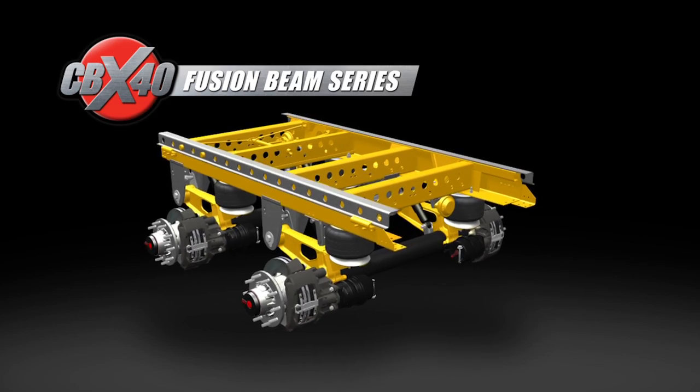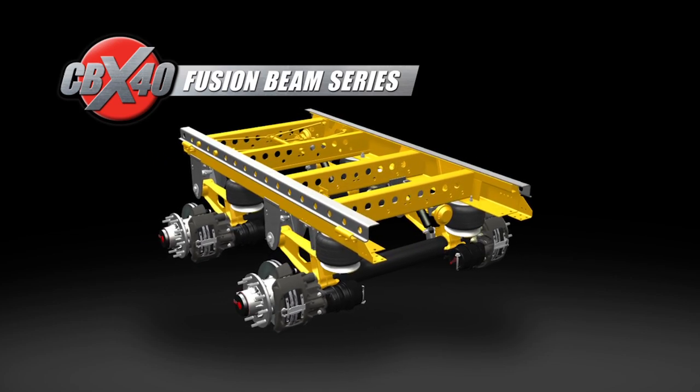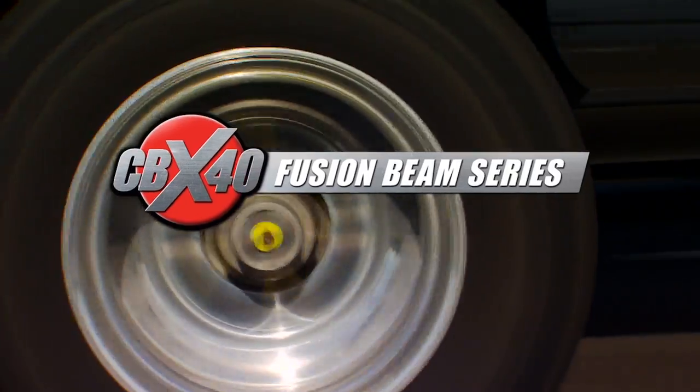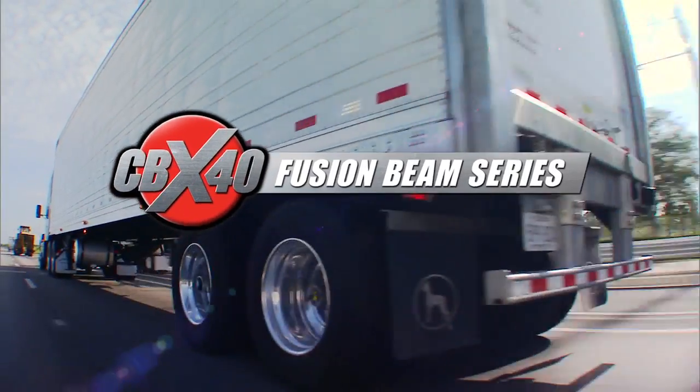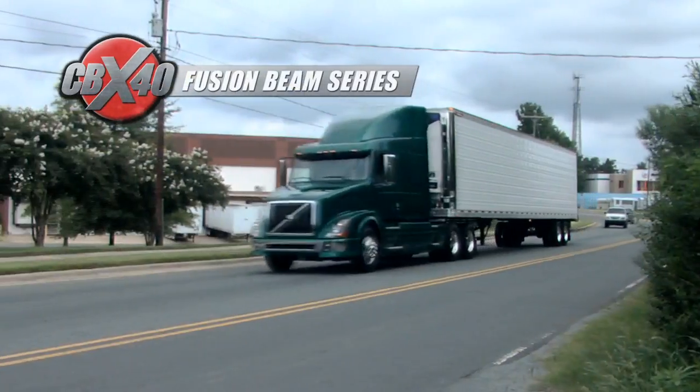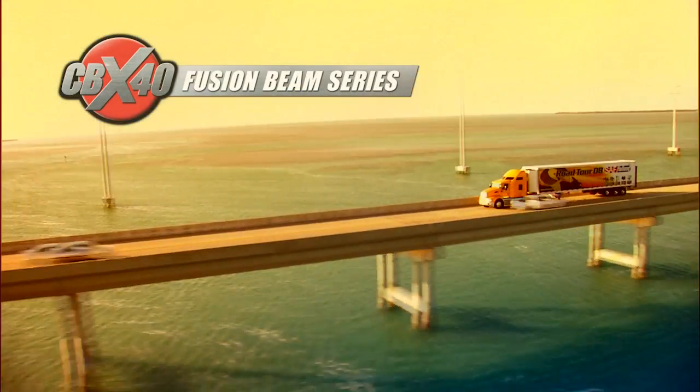Making it the lightest, most advanced air ride suspension slider axle system in the industry. The CBX 40 with 265 fusion beam technology — the perfect suspension choice for dry freight vans and reefers. It's what you expect from a leader. It's what you expect from SAF Holland.